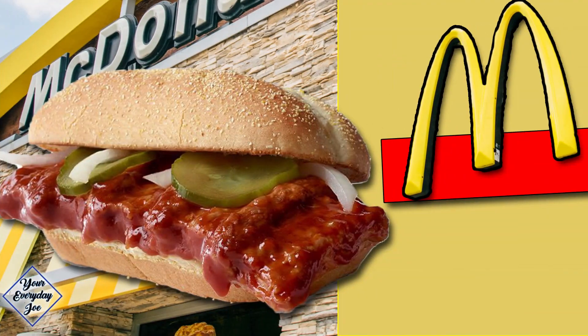Today I'm gonna make my version of the McDonald's McRib sandwich. It only comes around once in a while, maybe once a year. I'm gonna make mine anytime I want and it's gonna be better.